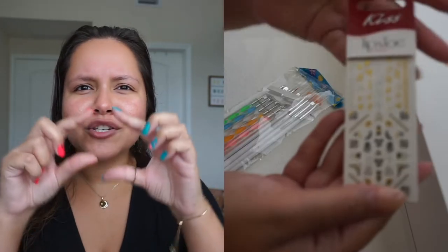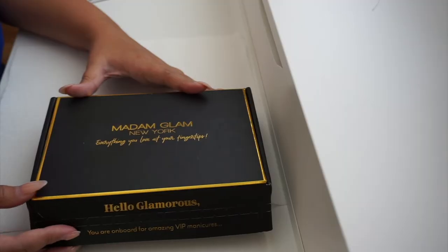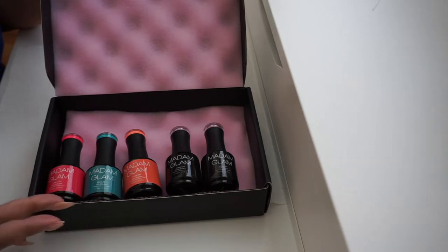I wanted to show you guys my nails — who am I, who is she? I did this by myself. I get acrylics, or like the dip powder on my nails, but I wanted to give my nails a little break instead of doing them again. So when the company Madame Glam reached out to me I was really excited, and I ended up getting a bunch of little tools like the dotting tools and little designs.